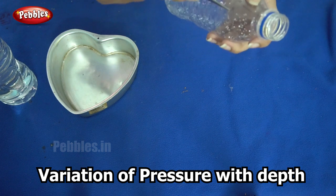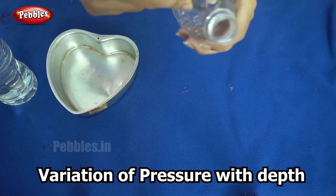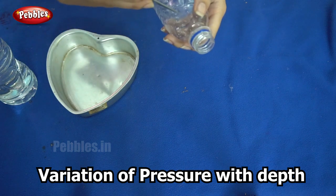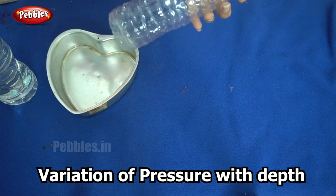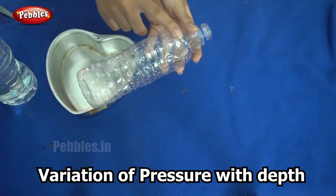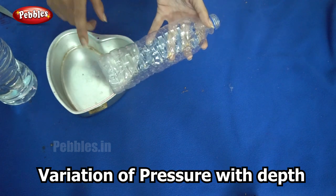And finally the last one right on top. So now you can see I have made three holes in the bottle: one on top, one in the center, and one towards the bottom.